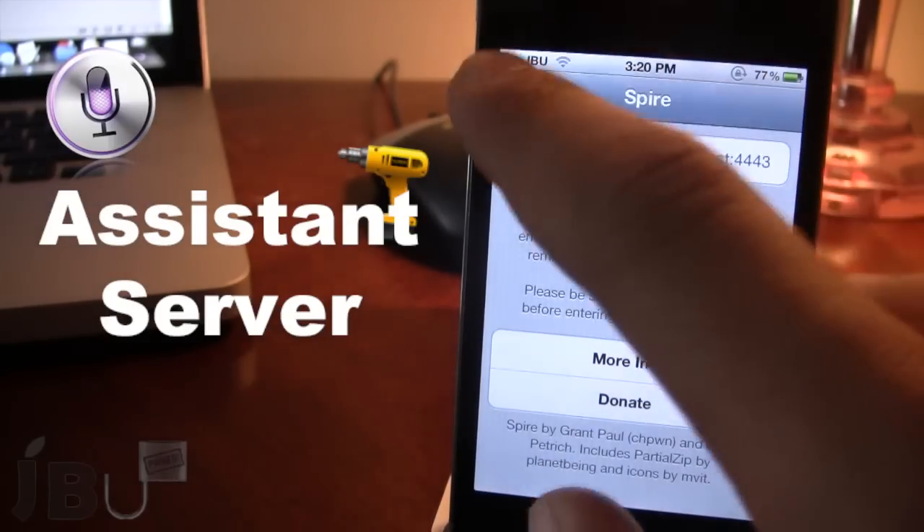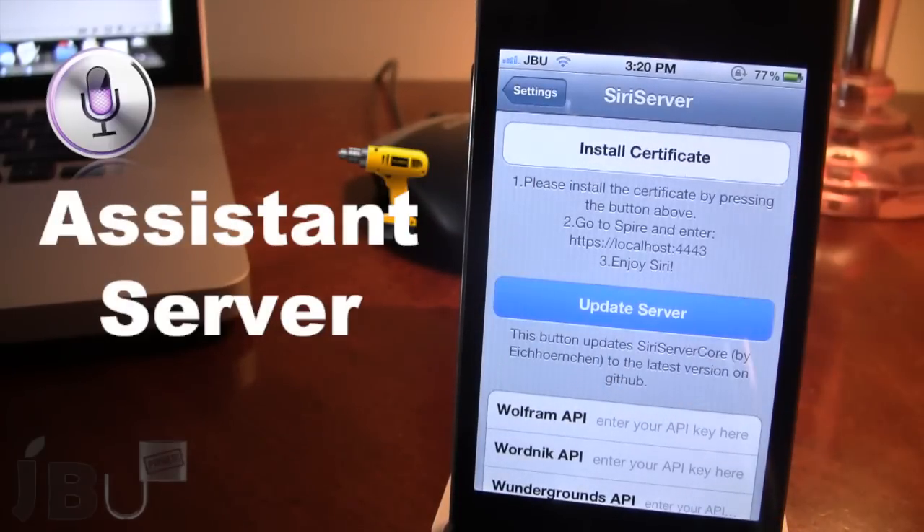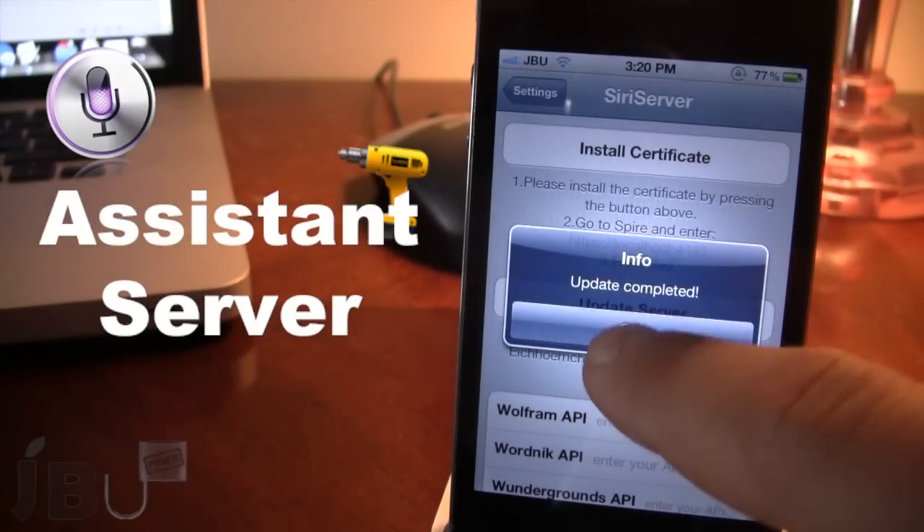That will be in the description below. Then go back to your Siri server and make sure you update the server so that the alterations do take into consideration. The update will be completed here.